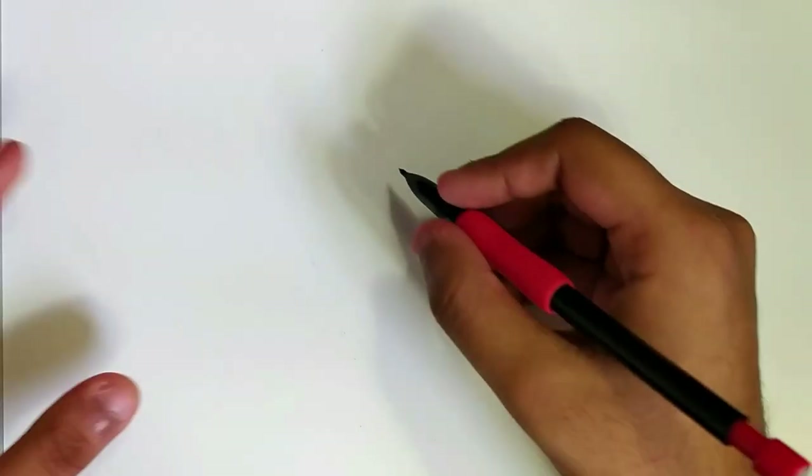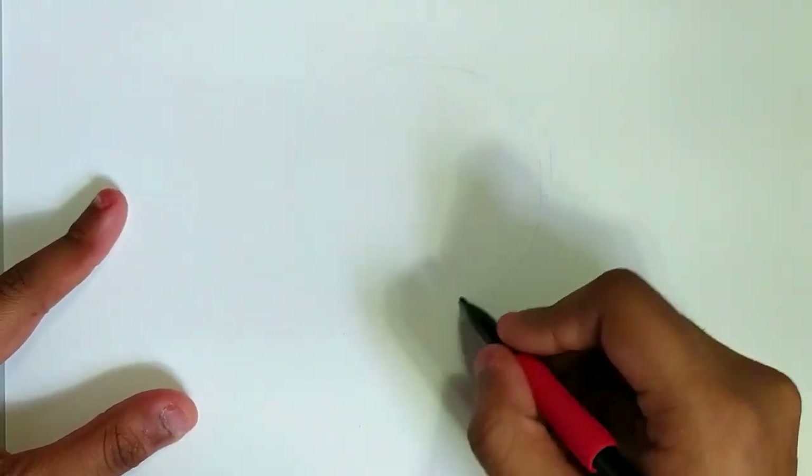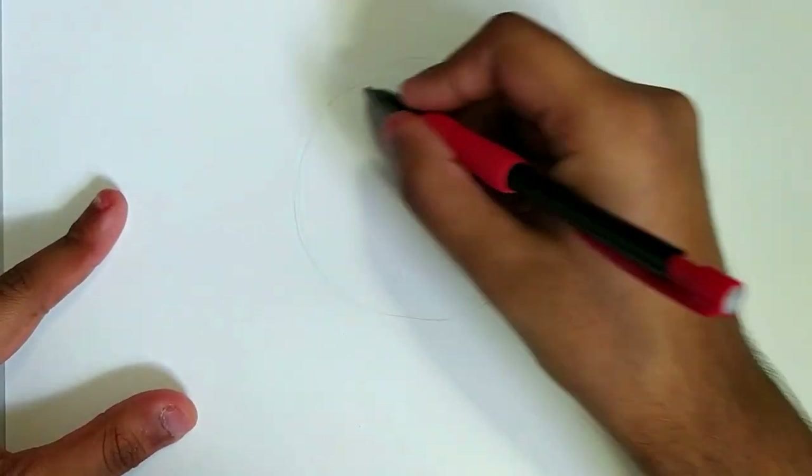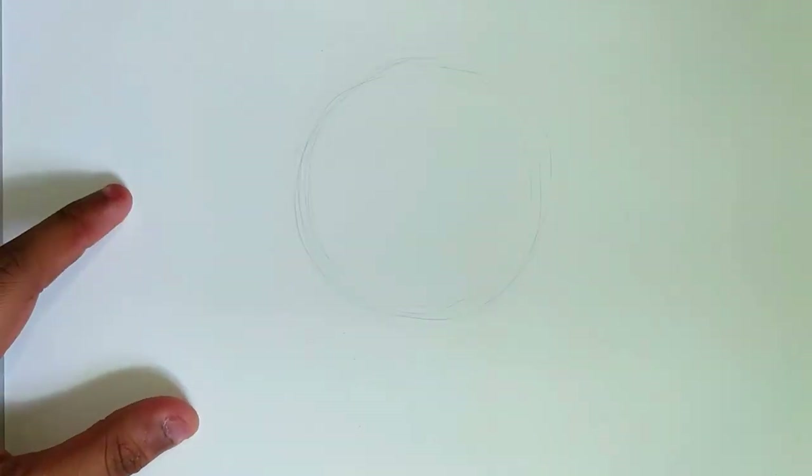What we're gonna be doing today is drawing Joker from Persona 5. Without further ado, let's get started. As I always like to start things, I'm going to start off with a circle, because that is the basis of our heads — think of it as the top of the skull. I'm gonna quickly draw in a circle here, and this is gonna be where we start off drawing Joker.